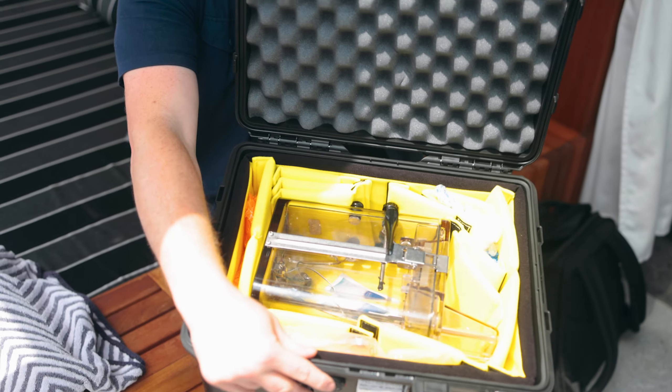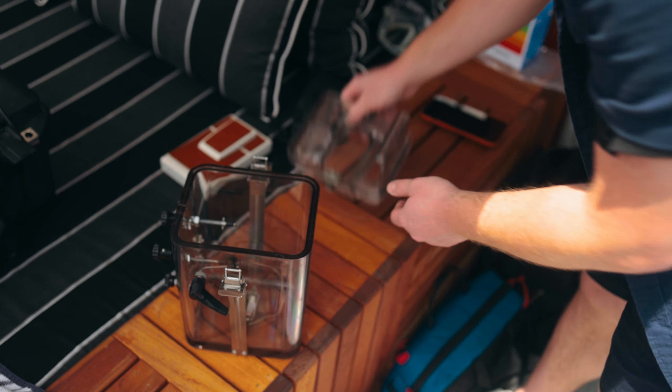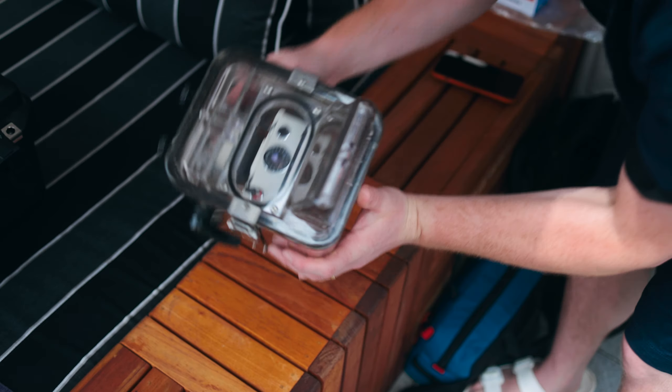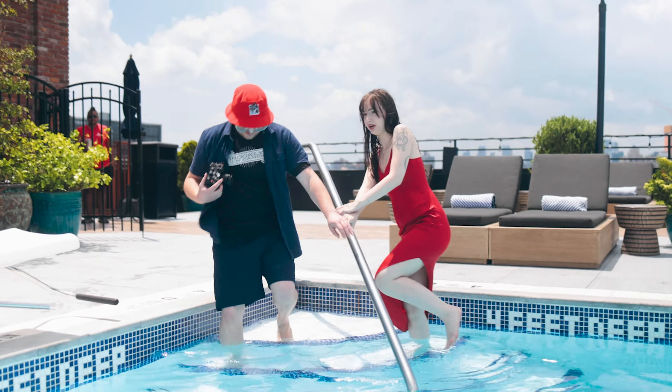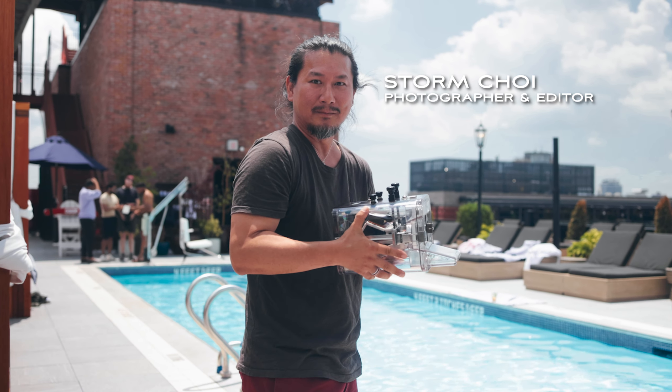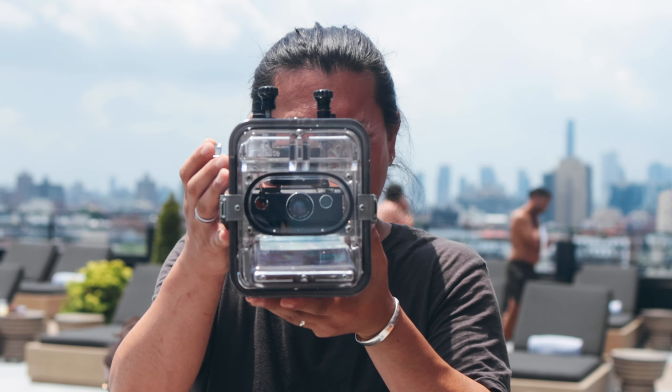The Ike-Lite SX-70 underwater housing is a truly bizarre piece of kit. And although it offers surprising functionality with the SX-70's various dials and buttons, shooting Polaroids underwater is not without substantial challenges. So we brought in someone who could help us dip our toes in the water. My name is Storm Choi. I'm a photographer, both digital and analog, and I've done a lot of underwater work in the past. I'm excited to try this out — I've never gone diving with a mailbox before.